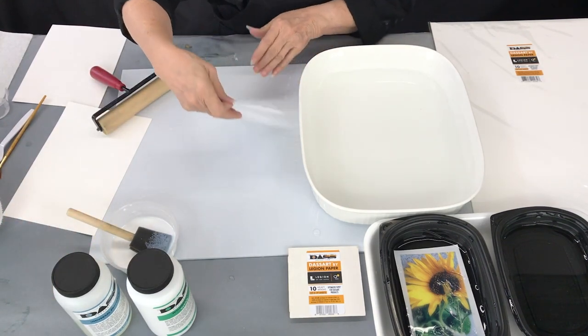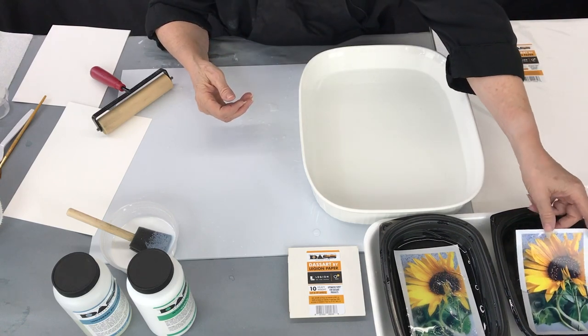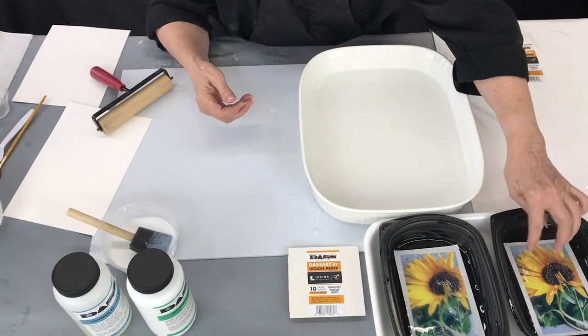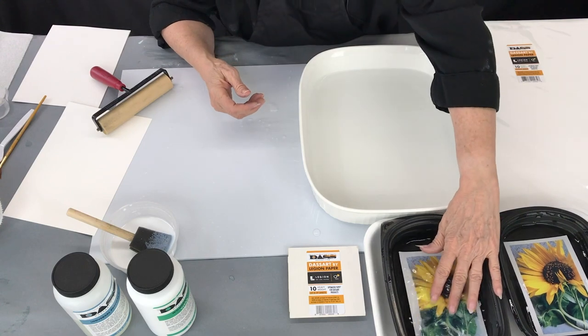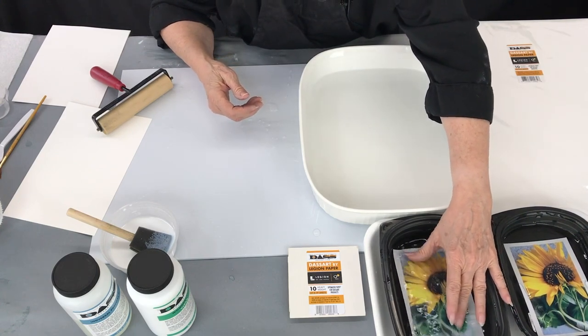The first thing to do is to do your print and then place the print into a tray of very hot water. It'll take about four hours for the emulsion to loosen, and you can see it's loosened here in this one that I put in last night.